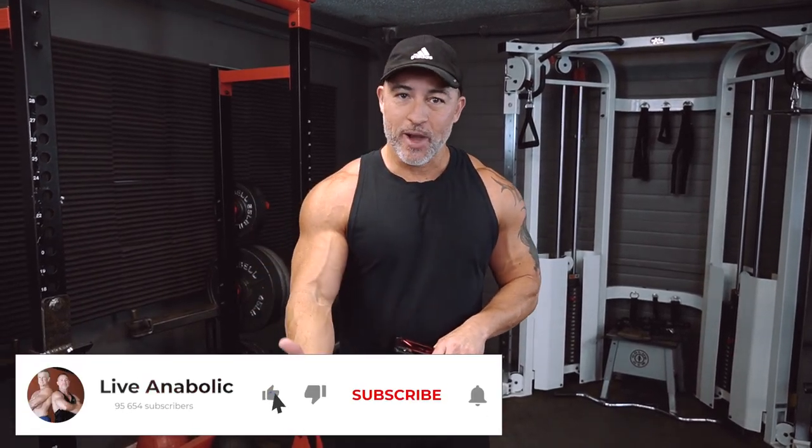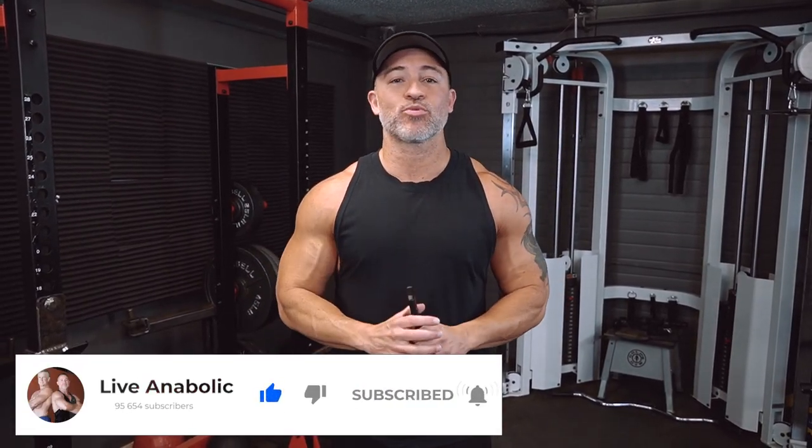Hey, what's up guys? Gary Walker here with liveanabolic.com. In this video, we're going to do another Ripped N6 workout. This one is all about your legs. Whether you have or haven't done any of these Ripped N6 workouts before, I'm going to go ahead and share the setup with you guys.